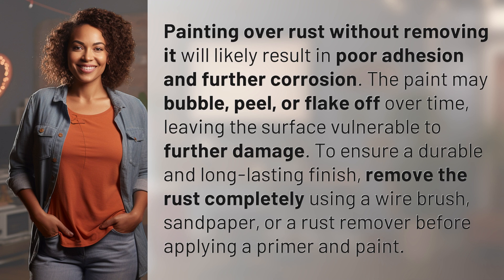To ensure a durable and long-lasting finish, remove the rust completely using a wire brush, sandpaper, or a rust remover before applying a primer and paint.